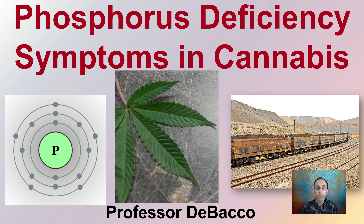Here we're going to look at phosphorus deficiency symptoms in a cannabis plant. Looking at the element phosphorus, we'll see what a normal leaf should look like. Phosphorus is mined and shipped in large quantities all over the world. Let's take a look at what the deficiency symptoms in cannabis look like.